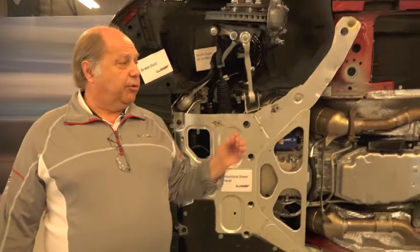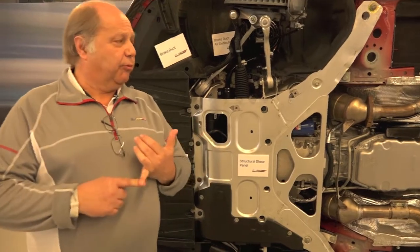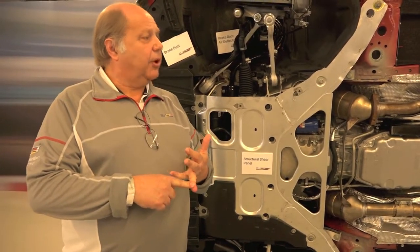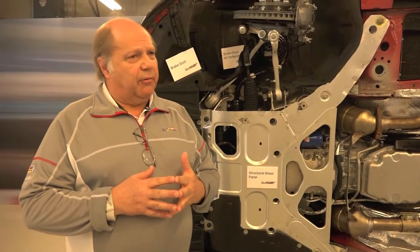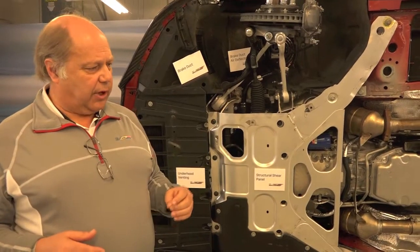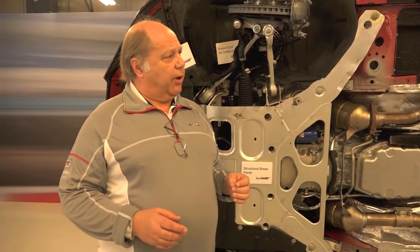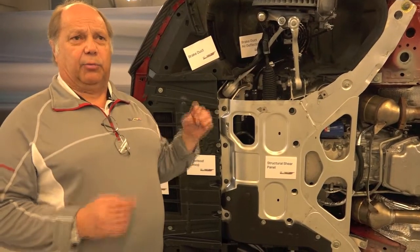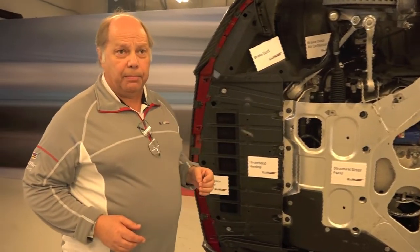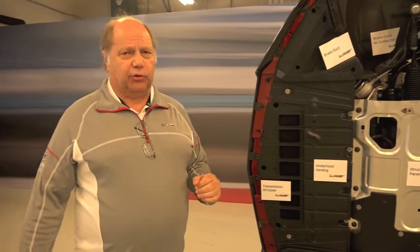The driveline is the next item. As you may remember from our first generation, we did have some issues with power hop. To address that, we've come up with a time-proven formula where we stiffen the prop shaft and use asymmetric stiffness half shafts. One half shaft is about 55 millimeters in diameter and the other is about 30 — that prescribed formula allows us to tune the stiffness of the half shafts to mitigate that problem.